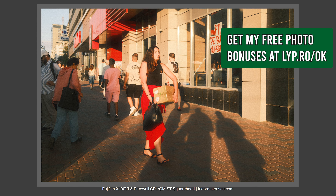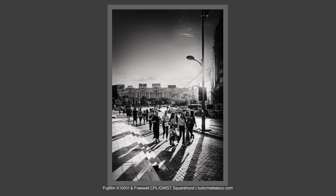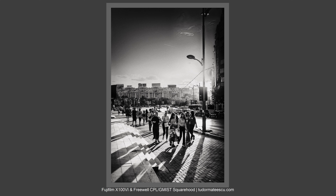For CPL, I just move the handle; for the ND filter, a touch gesture; and the mist filter is always on — but I'm really liking that look. I'm totally recommending this square hood from Freewell. It stays very well on the X100VI.